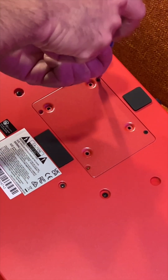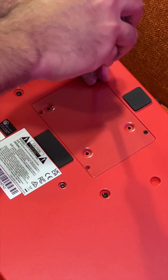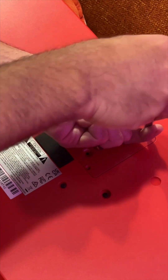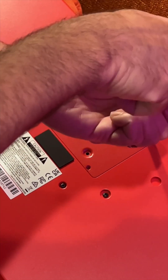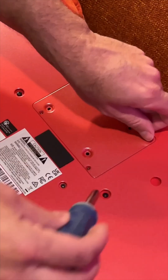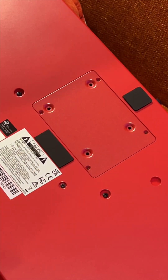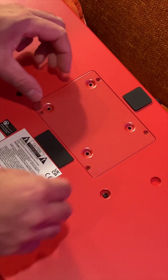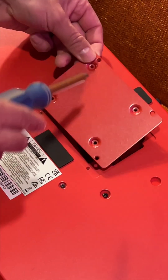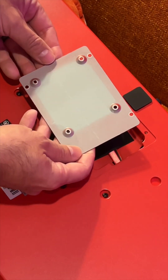I usually keep the box and all its instructions just in case I want to resell it. There are a lot of videos out there that do this, but I wanted to film it myself. So let's put these screws down and go ahead and open this up. I'll use my screwdriver to open that lid.